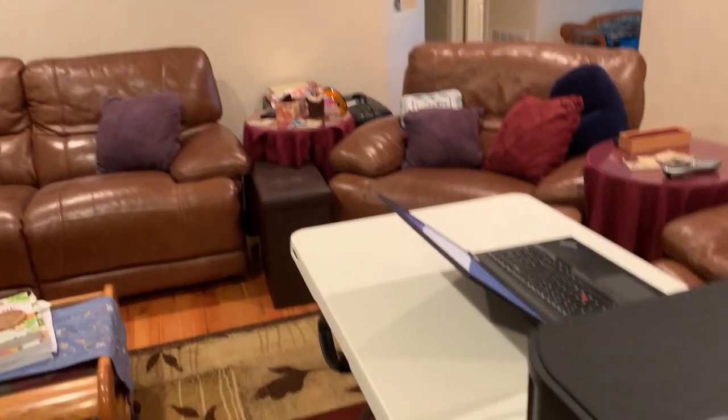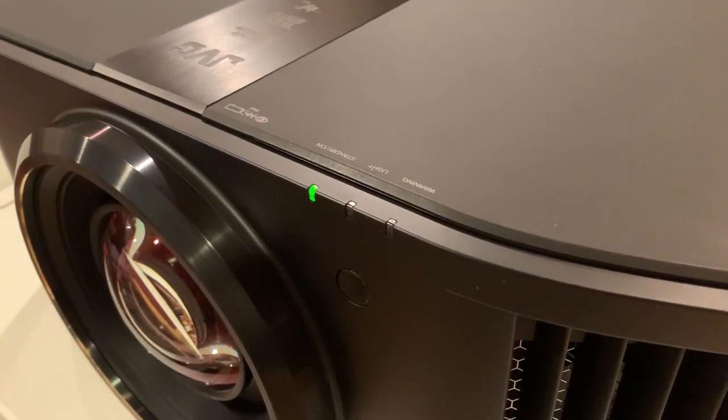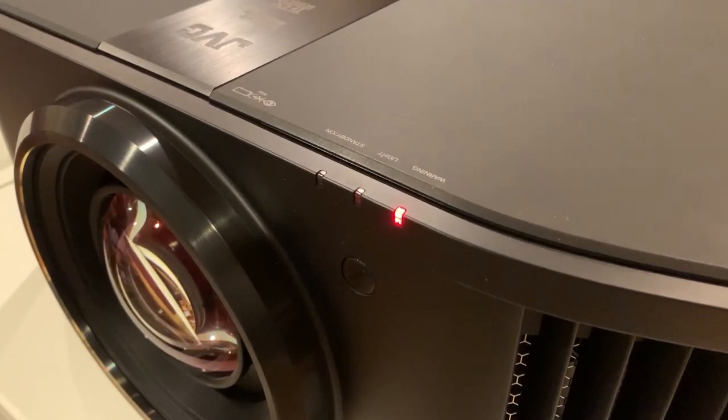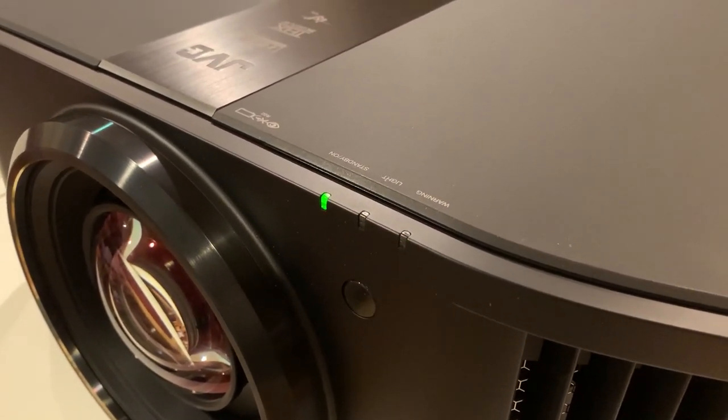And now you can see, looking at the projector, the lights are blinking very slowly. As the firmware update progresses, the lights are going to blink faster.